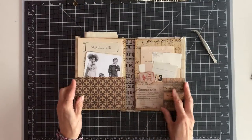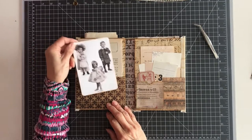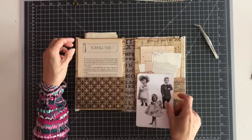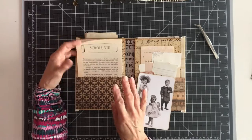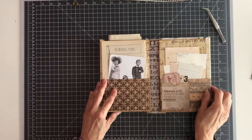It flips open. I really stacked it with all kinds of goodies. I really like these dolls — all kinds of stuff from my personal stash. Some old book pages with beautiful coloring on there.